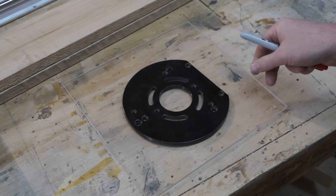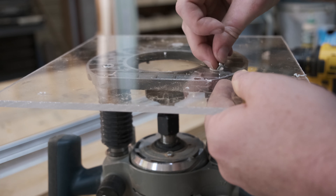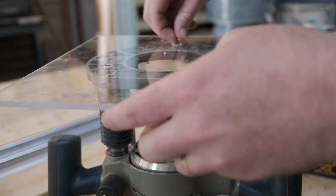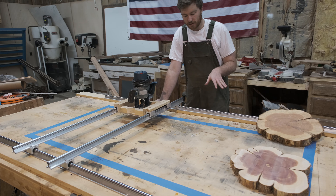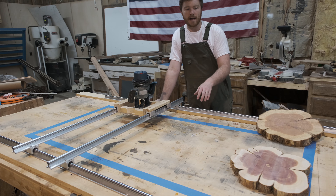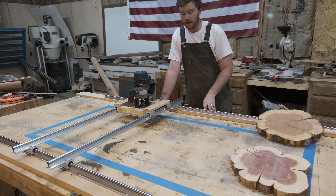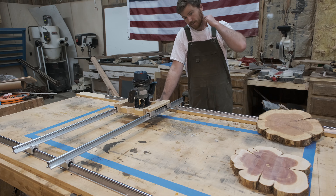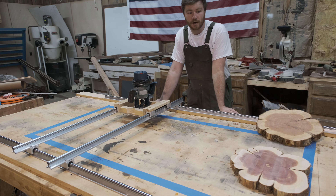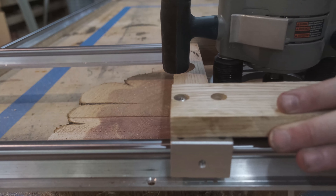If you want an acrylic base so you can see what you're cutting — which is what I was going for — I'll link some options on Amazon. I wouldn't go thinner than 3/8ths inch; I'll put links for 3/8ths and half-inch. For height, right now I have three-quarter inch — maybe an inch thick — of material underneath my rails so it stays permanently attached, which is just a few screws. If I ever needed additional height, I could put thicker material underneath.